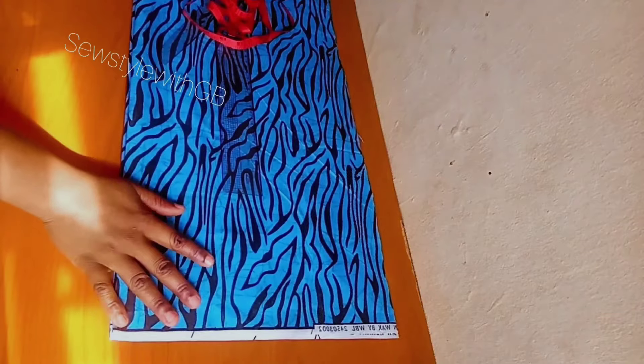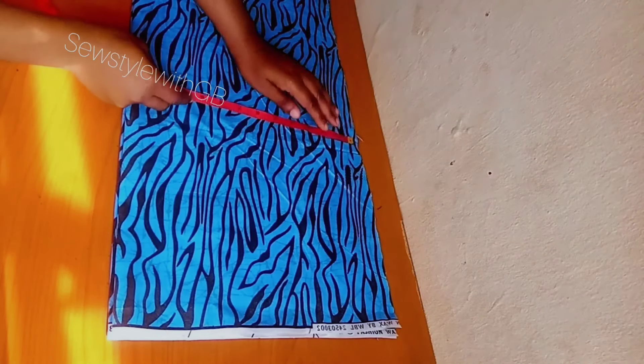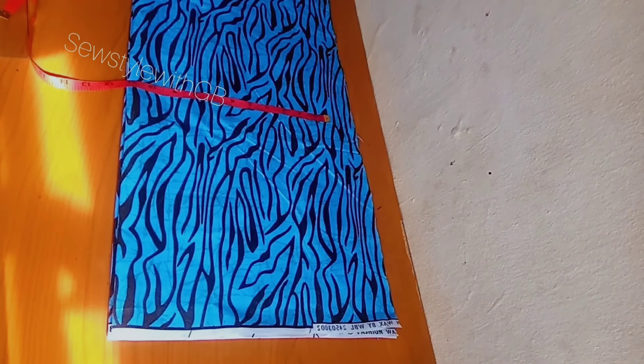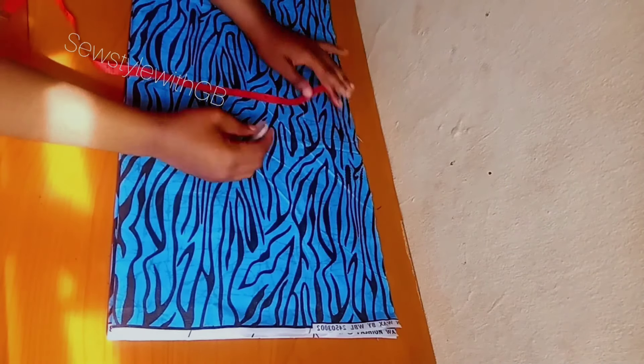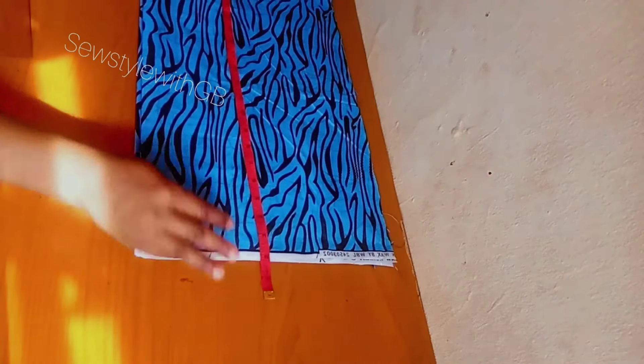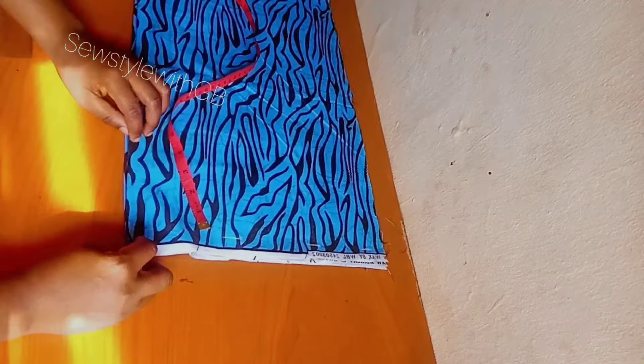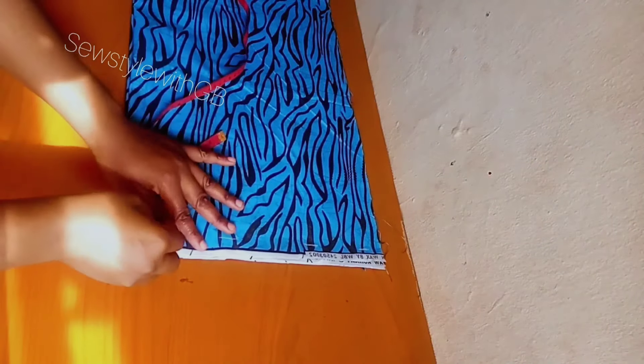To get started, I'm going to be making use of two yards of African print fabric. I've gone ahead to cut out two pieces of this fabric. The width I use in cutting is my highest body circumference — one quarter of my highest body circumference. In my case, my hip is my highest body circumference. Divide by four and add an extra four to five inches. The length of this fabric is four to five inches, which is the normal length of an African print fabric. I cut two pieces, unfolded, and I'm going to be cutting the front and back together.